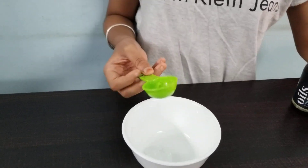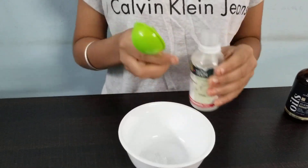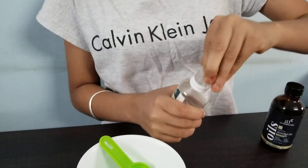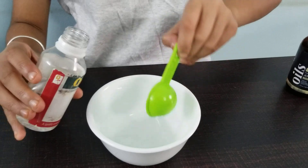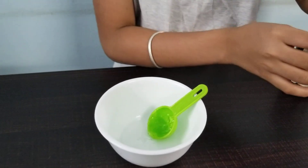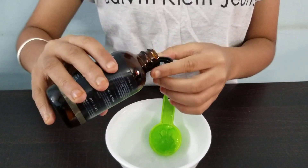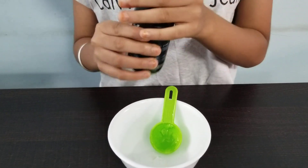Now after taking one teaspoon of aloe vera gel, we're going to take two tablespoons of rubbing alcohol. After that, I'm going to add two or three drops of essential oil. I'm using jojoba oil, which is really good for your skin, but again, it's completely optional if you want to use oil or not.